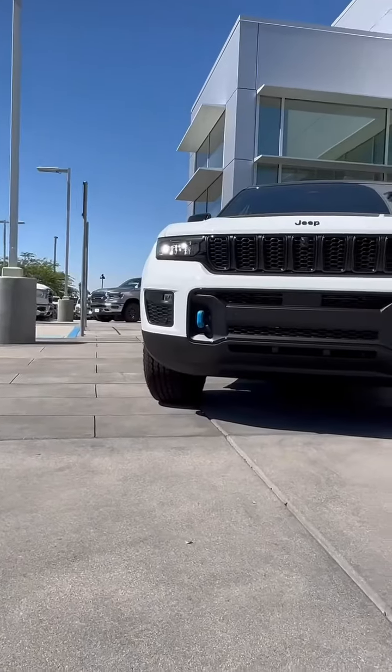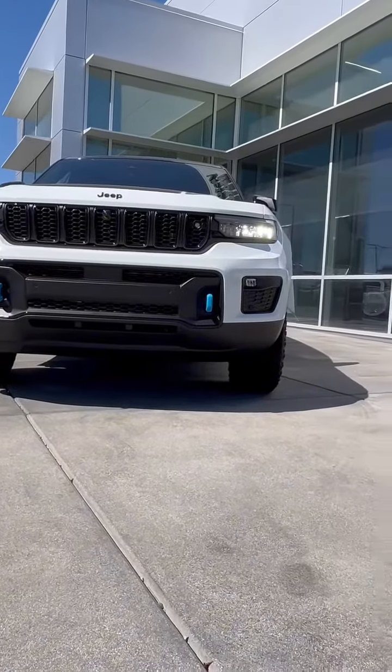You wouldn't want to drive around making 56 MPGe. And with a quick sum up, that's why the Grand Cherokee 4xE is the hybrid for me.